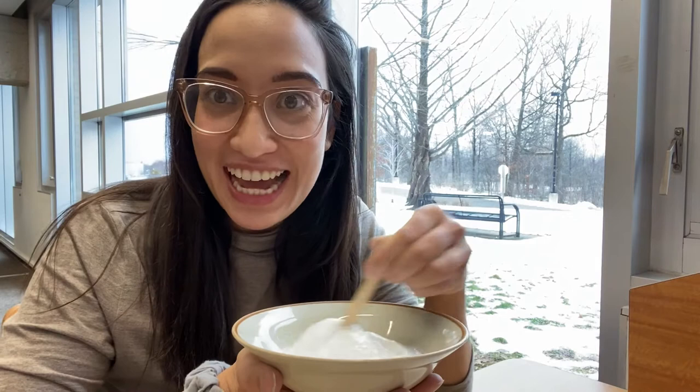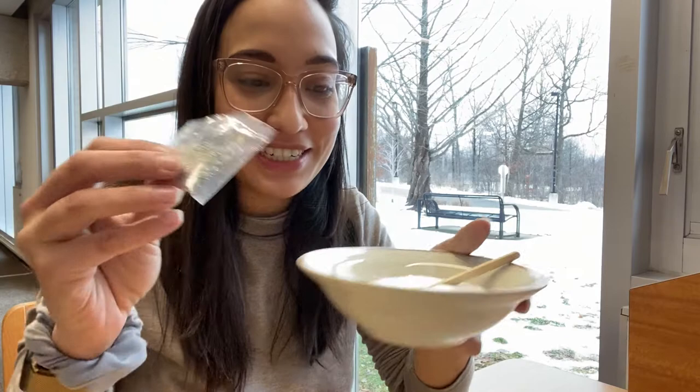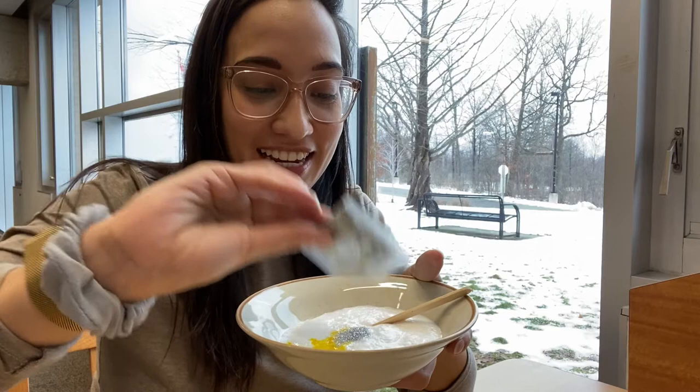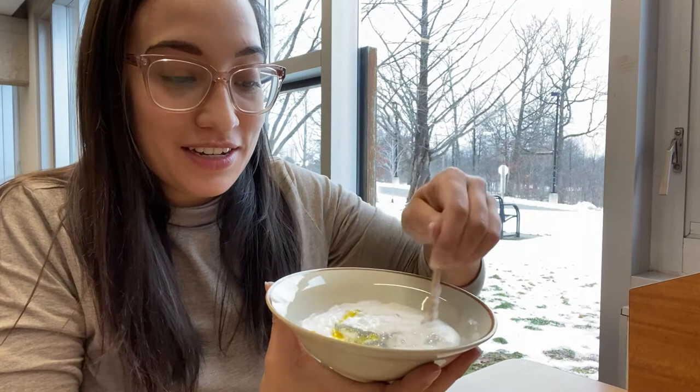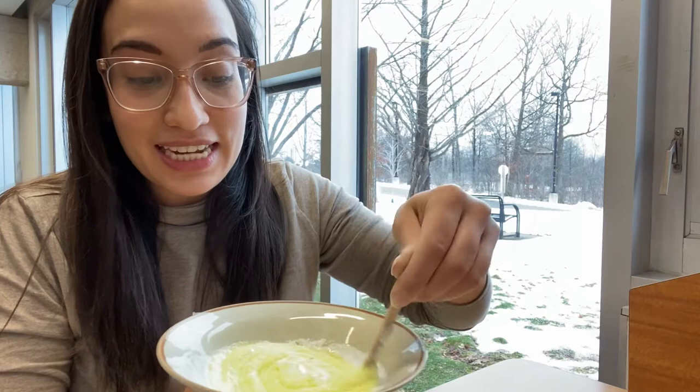I thought maybe today I could try some yellow food coloring. I'm going to do a few drops and then some silver glitter — we'll get that in there and mix it all up. Give that a really thorough stirring. Once it's all mixed in, we can move on to the next step, which is adding our saline solution or contact lens solution.